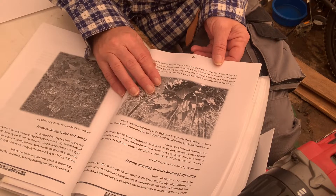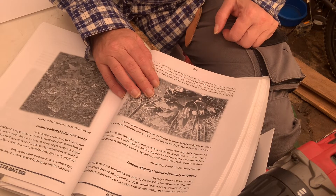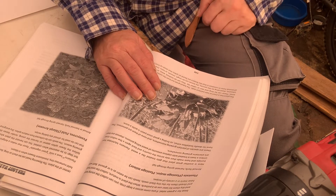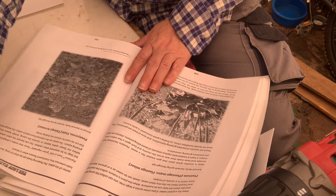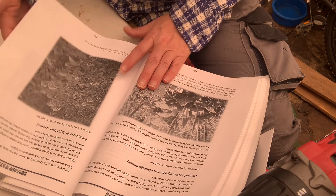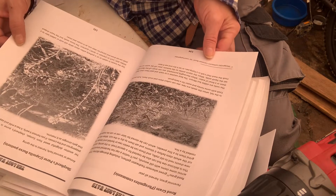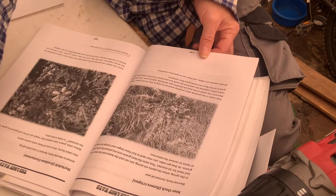Here's plantain — that's a pretty good one too. It's not native here; it came from Europe, like a lot of things. They have the broadleaf plantain. Shepherd's purse is covered too — it gives you pictures of what each plant looks like, and they're actual photographs, not illustrations.